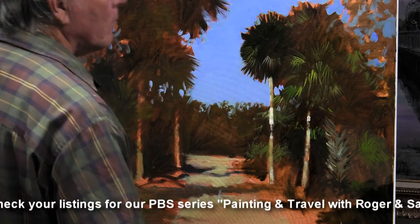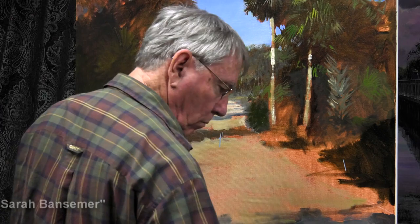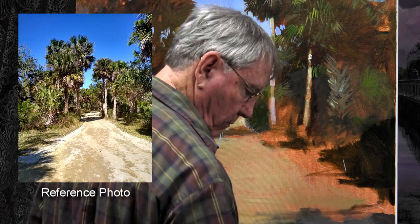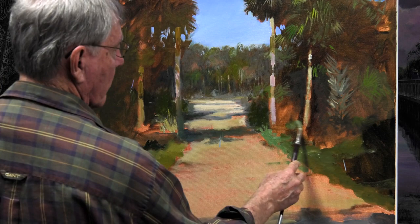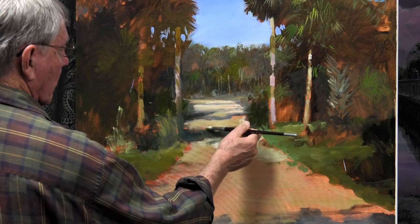I'm constantly referring to my reference photograph, but I don't take it so seriously that I can't make changes, especially color changes. A photograph never really shows the full amount of colors that you can see with your own eye. That's why painting outdoors is always so helpful — I can really observe the colors as they are. You just can't see the colors in a photograph, especially in the dark areas, like you can on location. You can see how toning the canvas with that burnt sienna has given some life and warmth to this painting that otherwise wouldn't have been there, and a lot of it will still show through in the final painting.